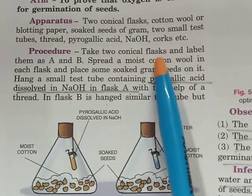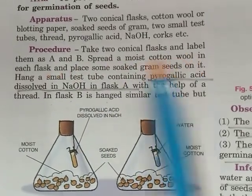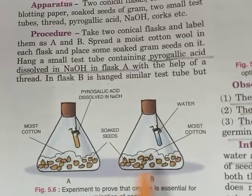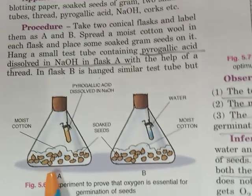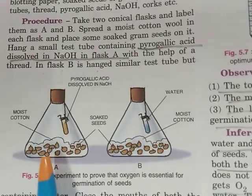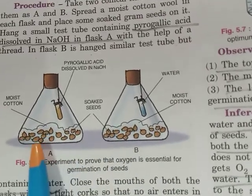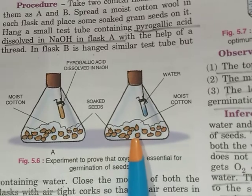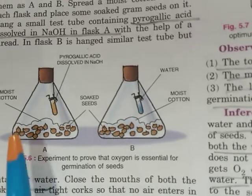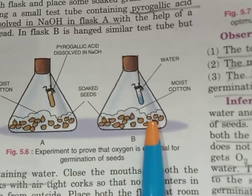Procedure: Take two conical flasks and label them as A and B. Spread moist cotton wool in each flask and place some soaked gram seeds on it. We have taken the moist cotton wool and placed it in both flasks A and B, then placed an equal number of gram seeds soaked in water on the cotton wool.